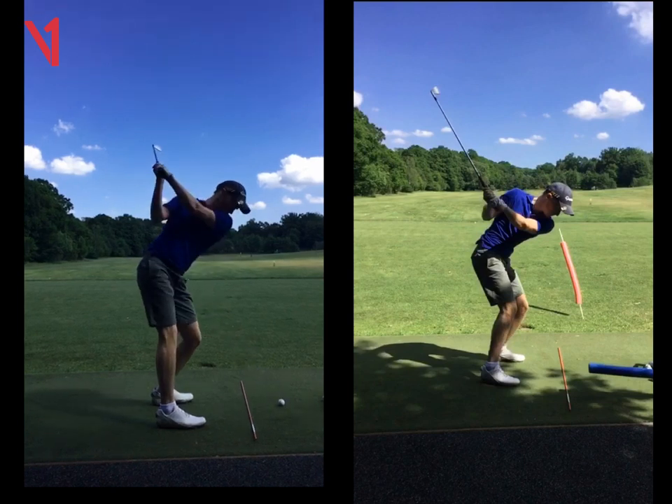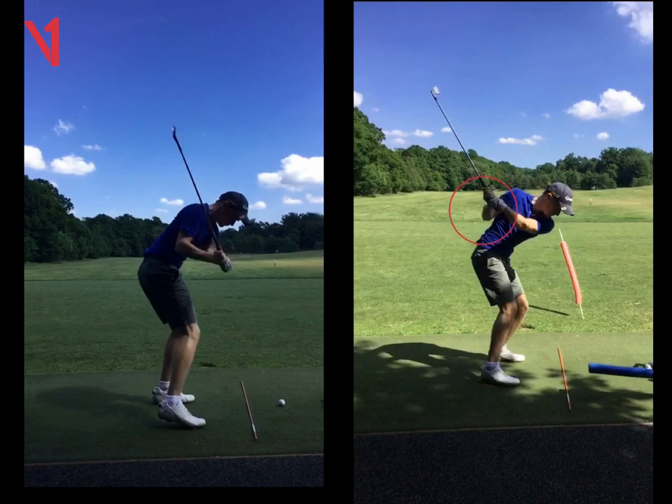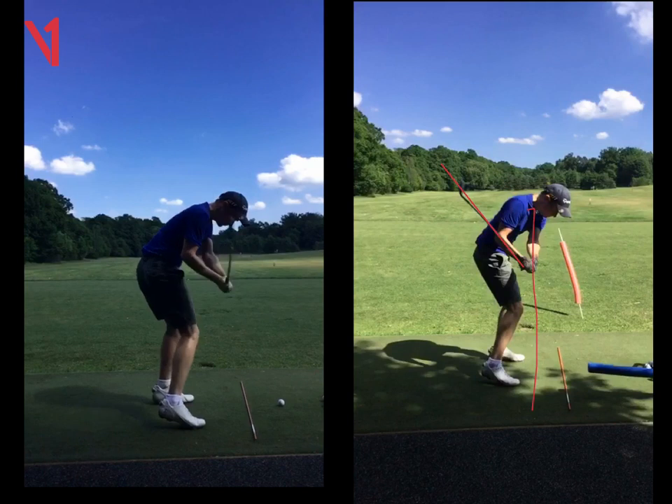If we look at that swing again on the left at that same position, look where the hands are — they're so different. In the corrected swing the hands are behind your body, whereas in the old swing they're in front of your body. If we carry on, you'll see the shaft bisects your right forearm perfectly in the swing on the right. Left arm is parallel to your feet, shaft cuts through your right forearm — as opposed to the swing on the left where the club is cutting through your face and your left arm is not on your feet line.